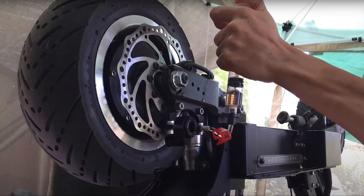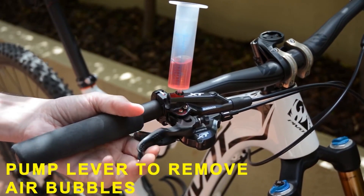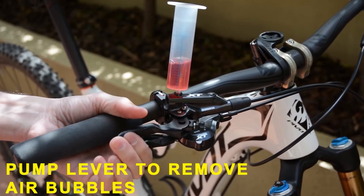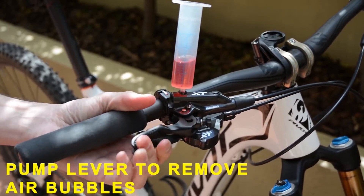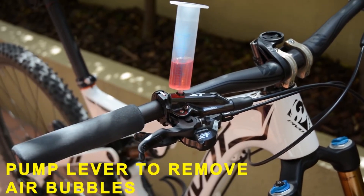There are essentially two types of bleed. The most difficult and most effective is a pressure bleed where fresh fluid is forced through the system using a pump or syringe. A much easier method, and the one I'll demonstrate, is called a lever bleed. It only requires pumping the brake levers while letting gravity push out the unwanted air. In most cases that's all you'll need to get great results.